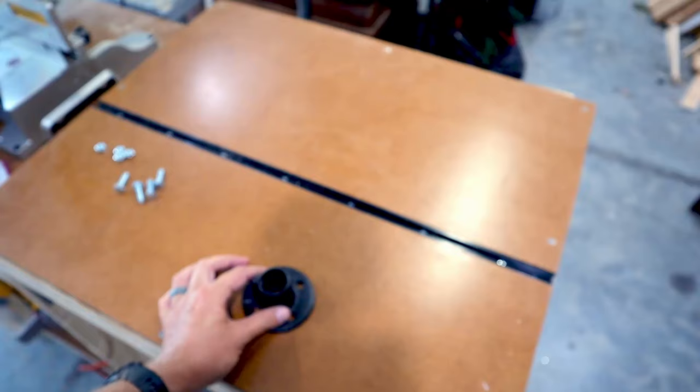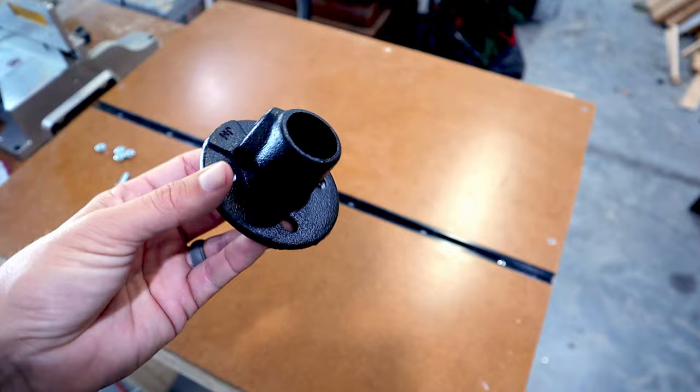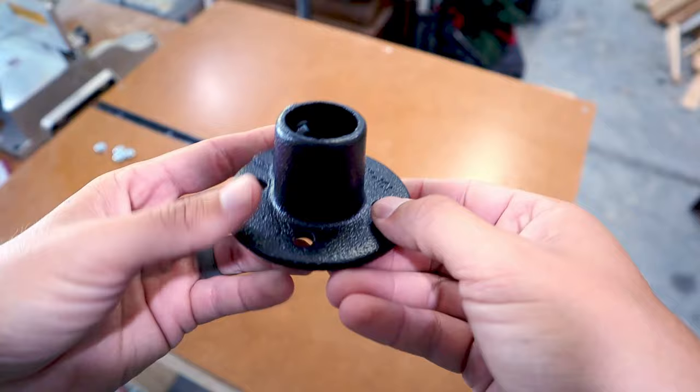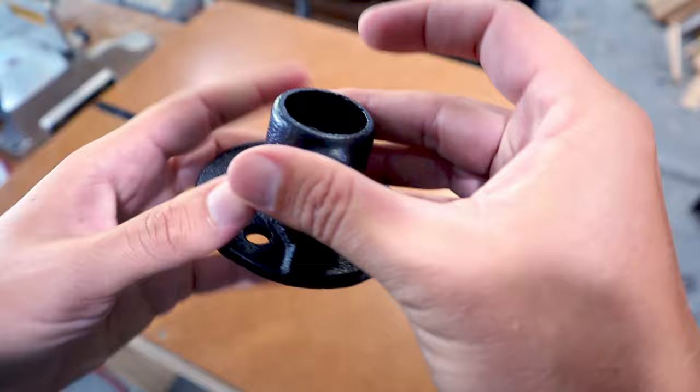I'm going to do that by using this floor flange. This is just a standard floor flange — this one is three-quarter inch, since that's the size of the post I'm using. They come in differing sizes depending on what's needed. A lot of floor flanges are threaded so you spin your pipe into them. This one in particular has an adjustment that you use an allen key or allen wrench to tighten down, and then a screw comes in towards the post and holds it in place.